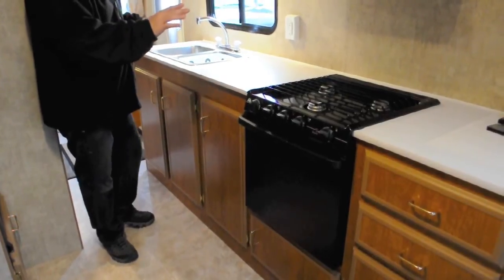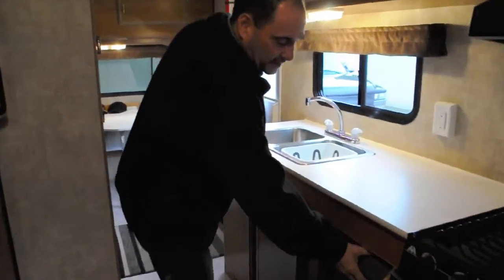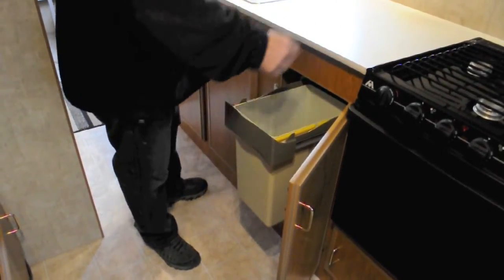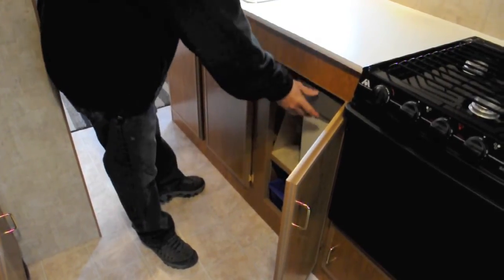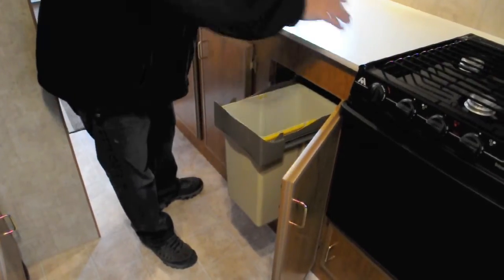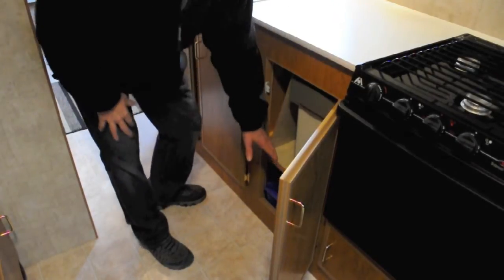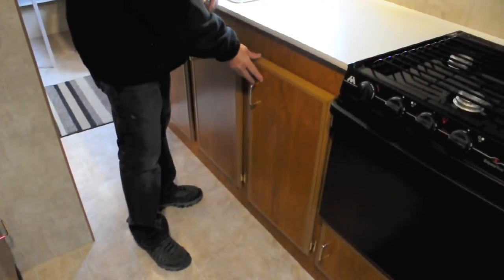Another feature on my own personal trailer is a garbage container. A lot of couples talk about garbage cans on the floor getting kicked around, so we came up with the idea of a slide-out garbage can — we put our bags in it and it's very nice when prepping food. We also have a recycle bin down below because we're very conscious of being environmentally friendly in the parks.